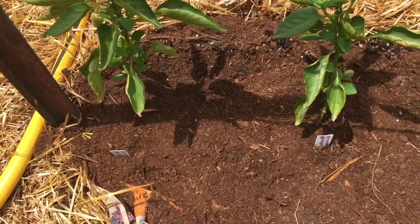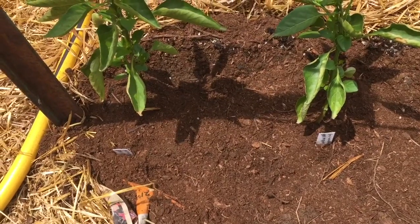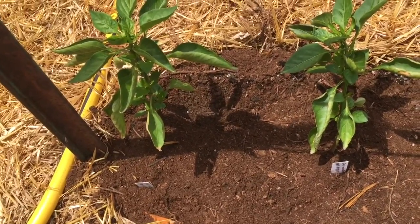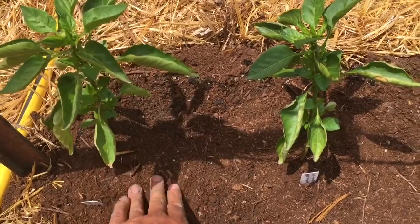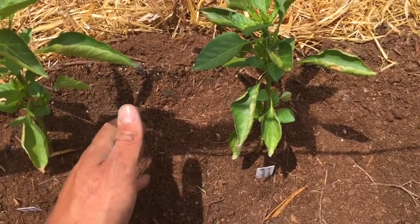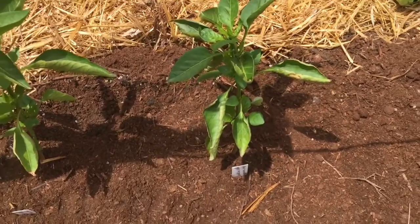I'm transplanting these in the middle of the day. I don't recommend that. I recommend early morning or the evening because the plants aren't trying to photosynthesize and they shouldn't be as shocked that way. But I'm just doing these as I have time, so we'll see if I have any problems with a midday transplant or not.